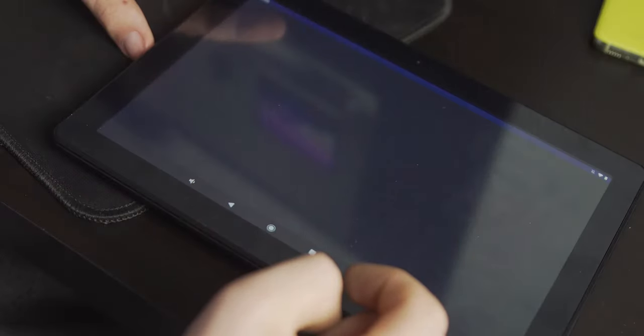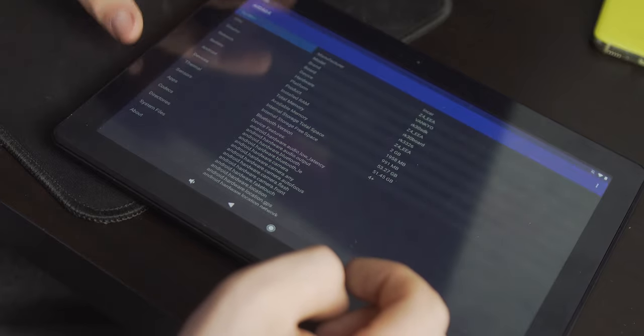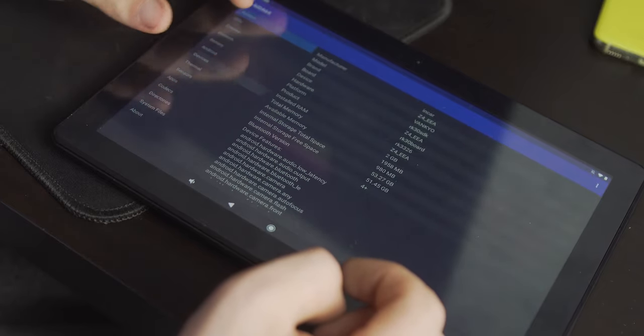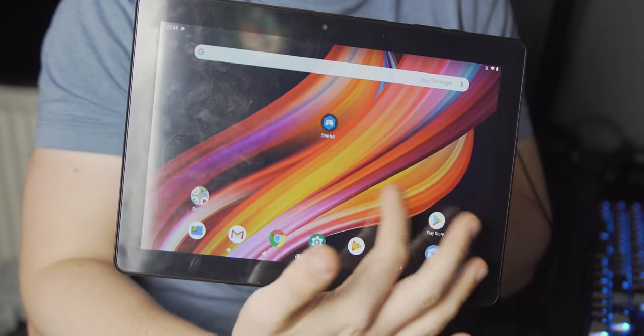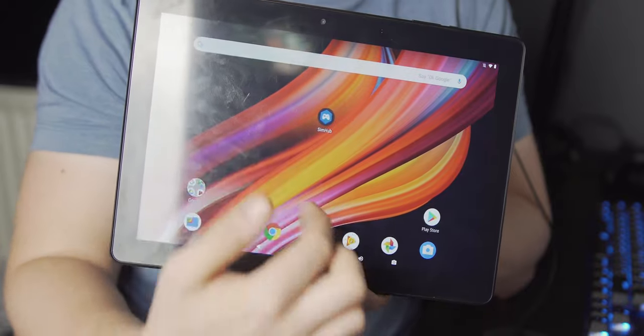I think it would be okay in a static environment, but in an environment where you're moving it around — which I guess is what a tablet is for — no, I don't think it's going to hold up that well. The screen is a bit meh. While it is 1280 by 800, which isn't really a great resolution for a 10-inch screen, it doesn't look that bad. The colours off-axis look fine, and responsiveness is okay.